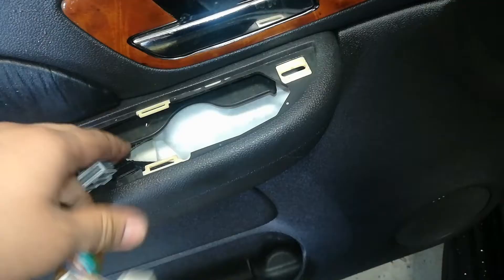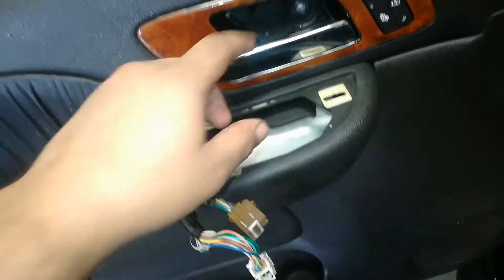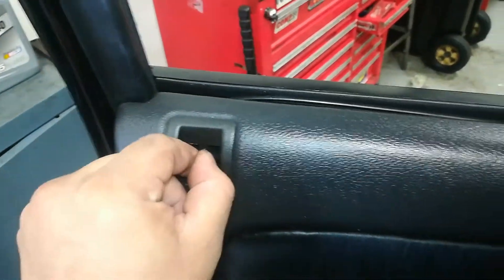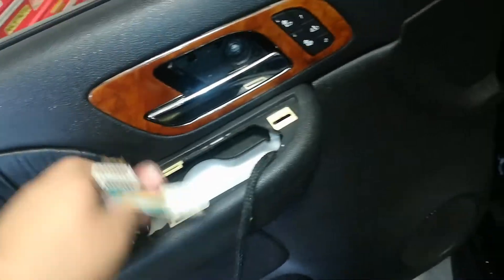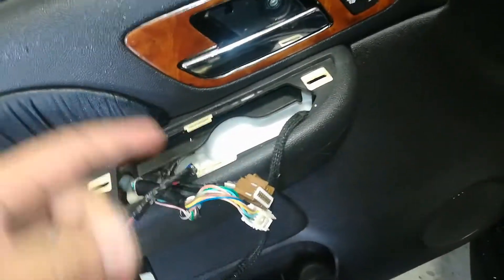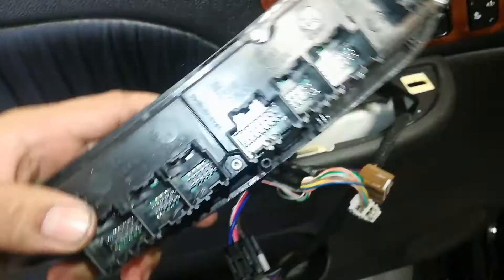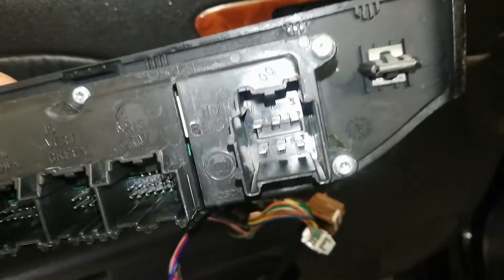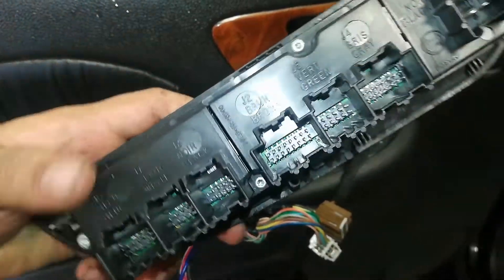Make sure you pull the wires through the opening, install the cable for the interior door handle, and make sure the rod for the door lock stick is going through its opening. Then go ahead and reinstall the window switches — it's actually labeled by color: brown, green, gray, black — it tells you what plug goes where.